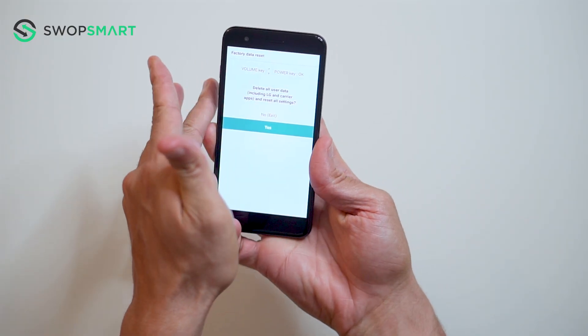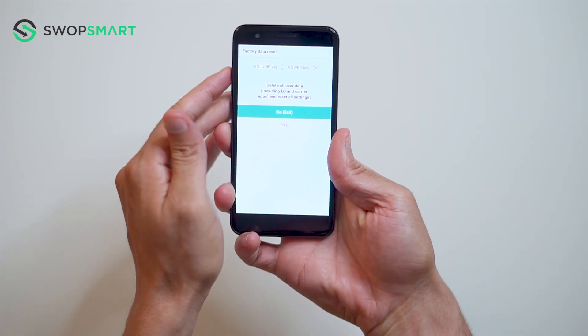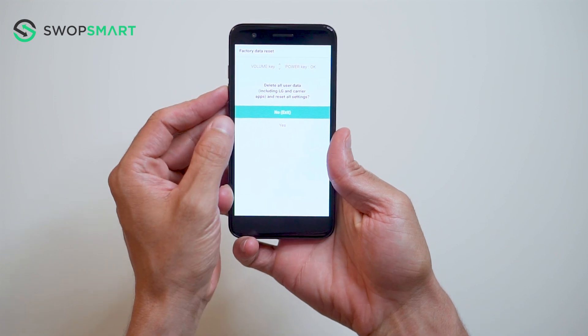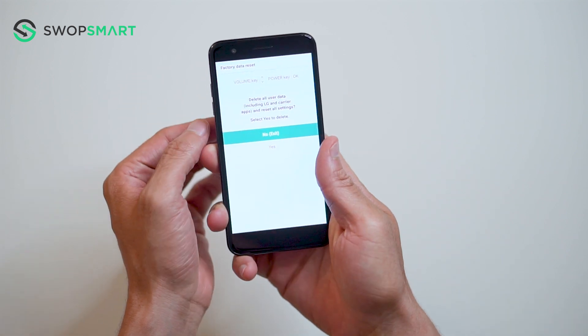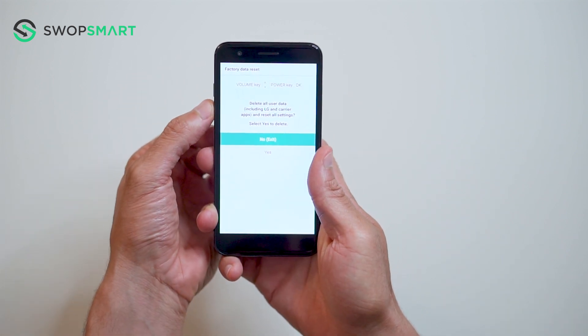You will then release all buttons once the factory reset screen appears. Use the volume down button to scroll to yes and press the power button to select. Once again, scroll to yes and press the power button to confirm.